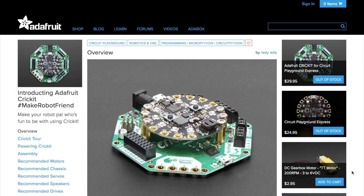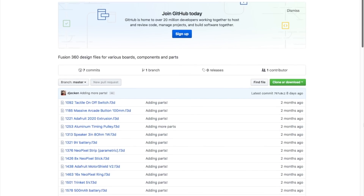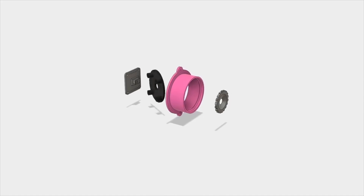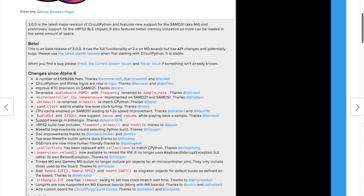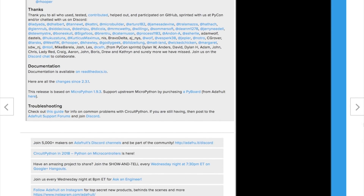Adafruit has introduced a new board called the Cricket, a sort of robot platform breakout for the Circuit Playground Express board. For $30, you get a bunch of screw terminals that break out connections for servos, motors, speakers, LEDs, and solenoids, plus a little IO breadboard and four capacitive touchpads. Also, there is a GitHub page full of Fusion 360 files for a bunch of Adafruit boards and components — so if you ever wanted to design an enclosure that perfectly fits a board or button they sell, you can pop a 3D model right into your design. Adafruit has also announced version 3.0 beta of CircuitPython, the software that allows a growing number of their boards to be programmed using Python instead of Arduino. There are a lot of little changes and improvements, but it is beta so there are likely some kinks to be worked out.